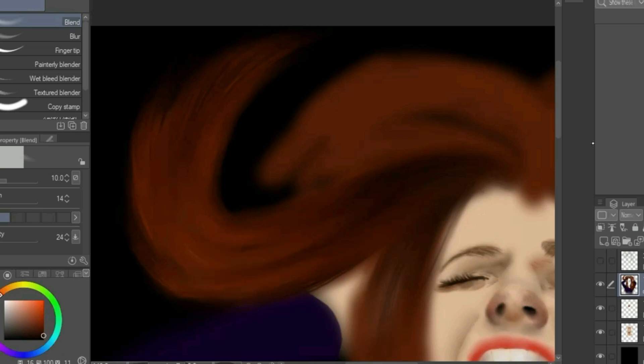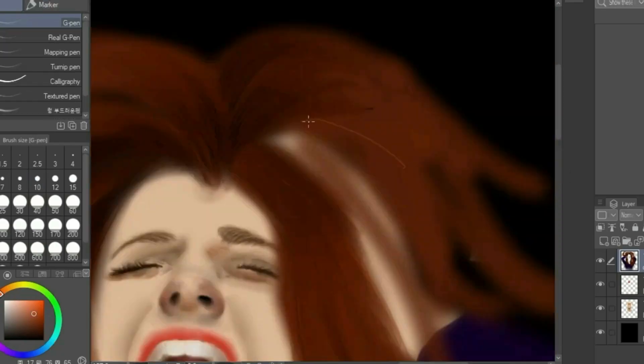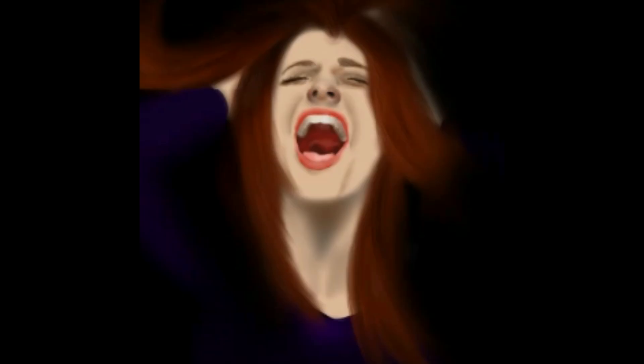Now that we're done with this piece of hair, we will do the same process on the rest of the hair. Now we're done — thanks so much for watching, and I will see you in the next video.